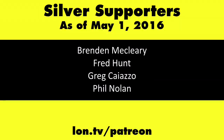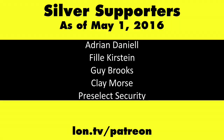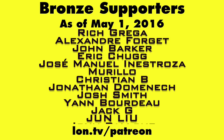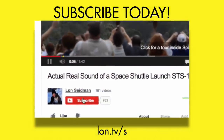So stay tuned — this is Lon Seidman, thanks for watching. This channel is brought to you by my Patreon supporters. If you want to help the channel, you can by contributing as little as a dollar a month. Head over to lon.tv/patreon to learn more. And don't forget to subscribe — visit lon.tv/s.